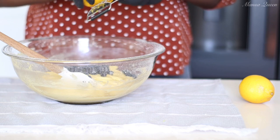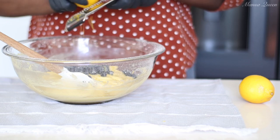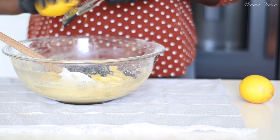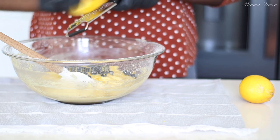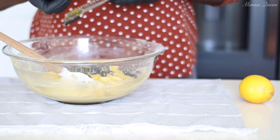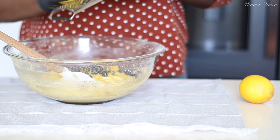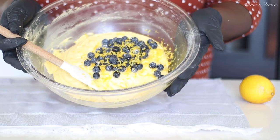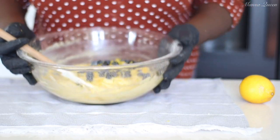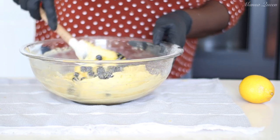Now the cherry on top — I'm going to zest a whole lemon right in here. There is nothing like a good lemon cake or any lemon recipe without some fresh lemon zest. Already I can just smell it — blueberries and lemon are a match made in heaven. It is absolutely delightful and very refreshing.